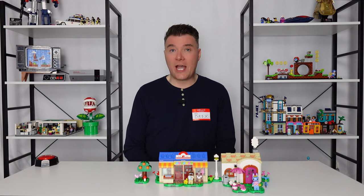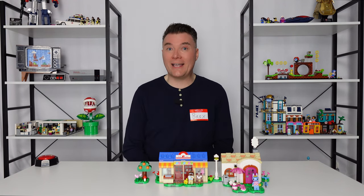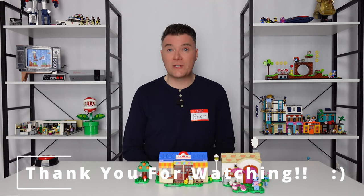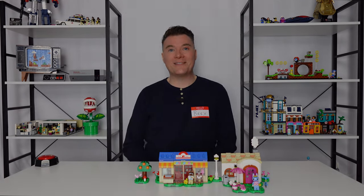But otherwise I was very happy with this set and had a great time showing it to you today. I hope you had a great time hanging out with me. If you haven't done so already, please consider subscribing to the channel. Leave me a comment down below — I'd love to know what your thoughts and feelings on the set were. Know that you are very appreciated, and until next time, take care.